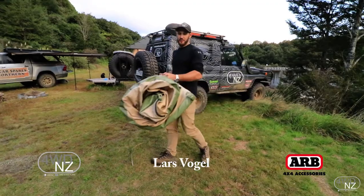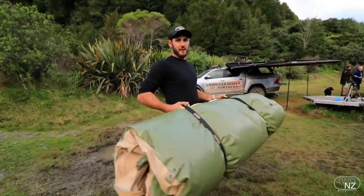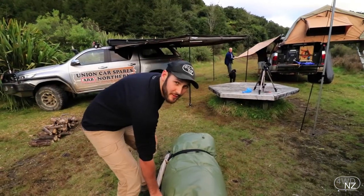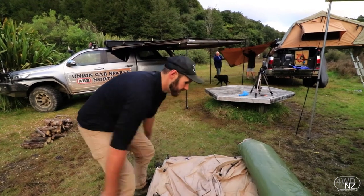Here we have an ARB Skydive swag and we've been sleeping in this for the last couple of nights. It's been really waterproof and quite warm with temperatures of around five degrees at night. We've been quite warm in here.